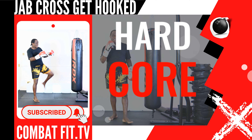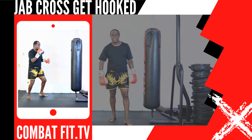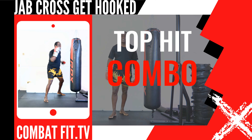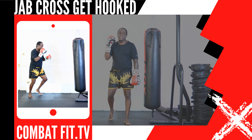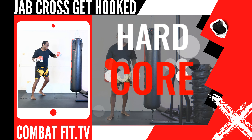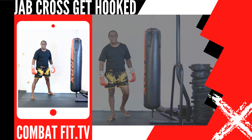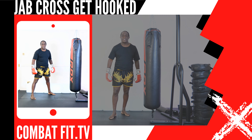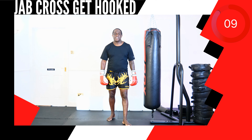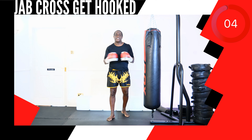This next up, strike combination 16, 14, 2. This next up, strike combination 5, 6, 3. This next up, strike combination 13, 14, 2 rear elbow strike. Are you ready? Let's go combat.